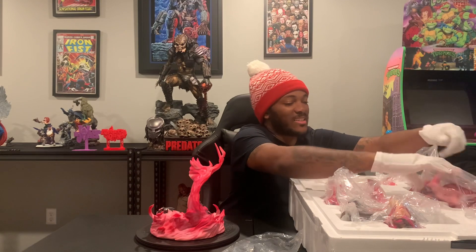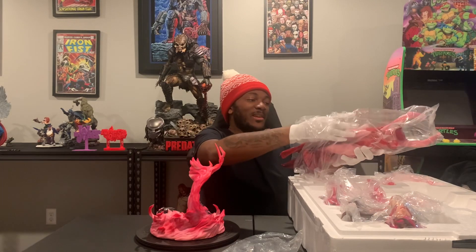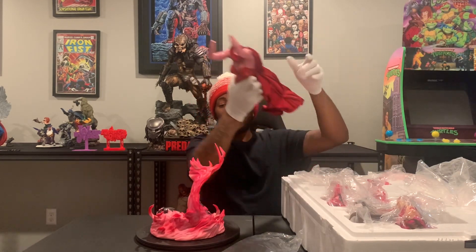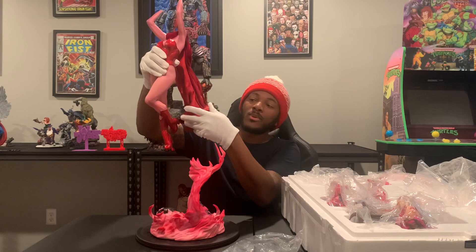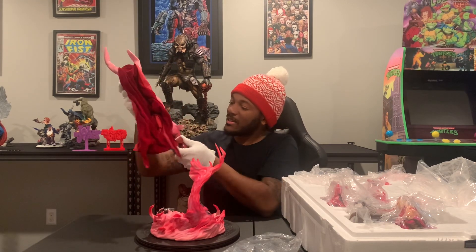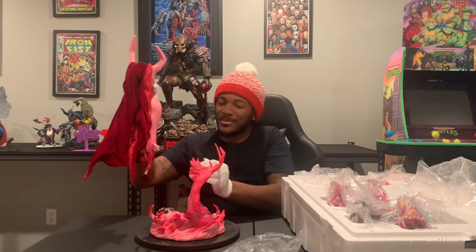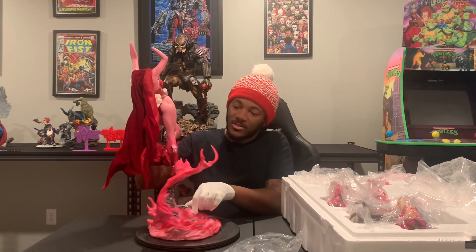I'm kind of scared, actually, to pull everything out. I always get kind of frightened — I don't want anything to go wrong. In the beginning when I first started statue collecting, I would pretty much rush and do this. But as you guys can see on the cape, it's actually a lighter red on the inside, and on the outside it's more of a different texture — it is amazing. It does key in right here up top, and I'll go ahead and show you guys that as well.